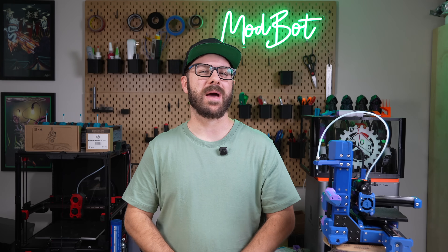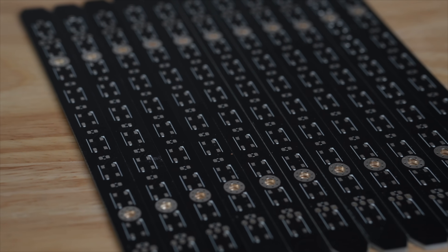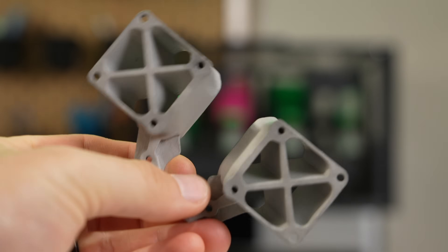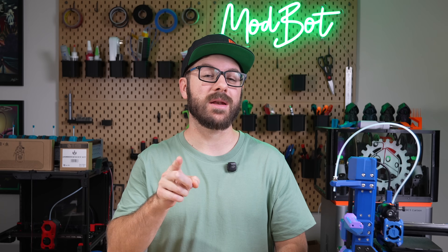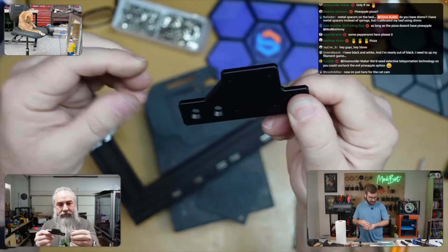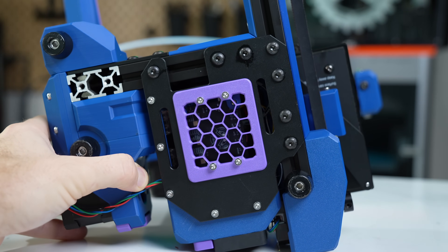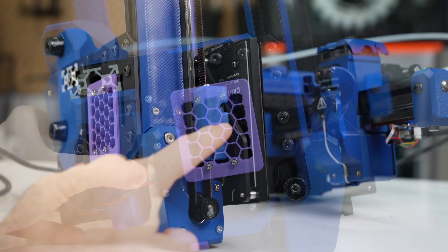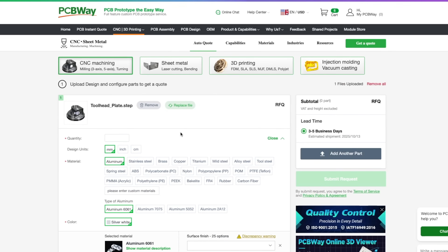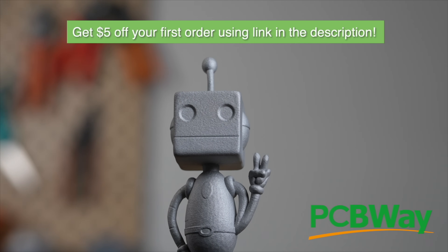For these, I want to give a massive shout-out to today's video sponsor, PCBWay. We've already talked about their high-quality PCB services, and last year I got first-hand experience with their SLM printing when they produced aluminum parts for the take-off toolhead. They also offer custom CNC parts — they produced a set for both me and Steve, and even anodized them. The parts turned out gorgeous. They offer a wide range of colors and the option to have them bead blasted. If you need custom CNC parts, check out PCBWay and use my link in the description for $5 off your first order.